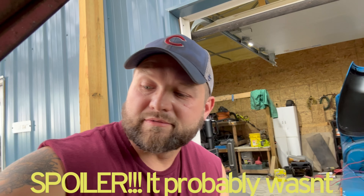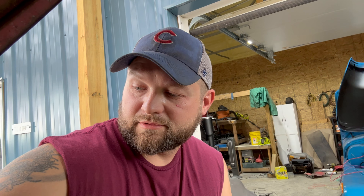I just got done gravity bleeding the brakes. I got fluid coming out of all four corners and I'm not leaking — huge plus. Not saying the brakes are amazing, but there should be some brakes.